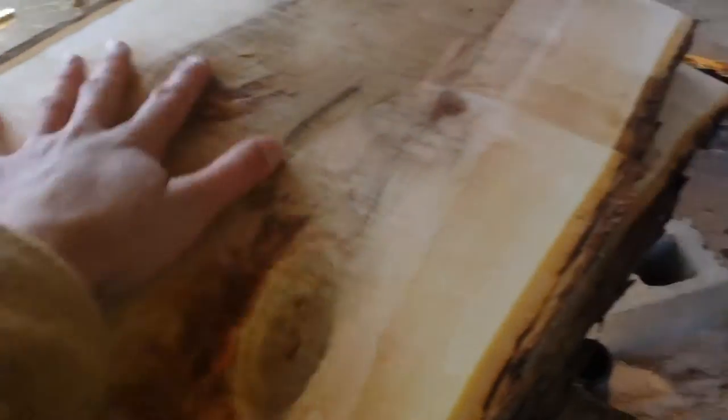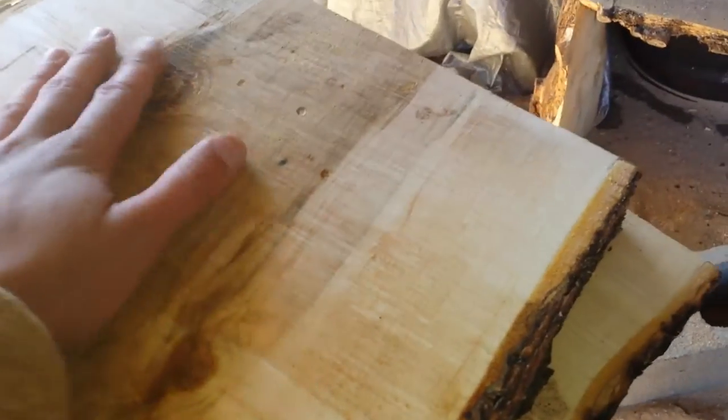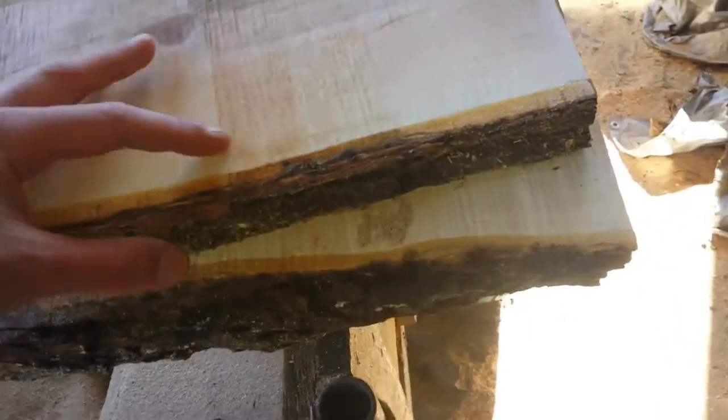This is still some real pretty wood. The cut quality is a little rough, but I'm chainsaw milling here — this isn't a bandsaw mill. I dug in a little there. That may have been me.